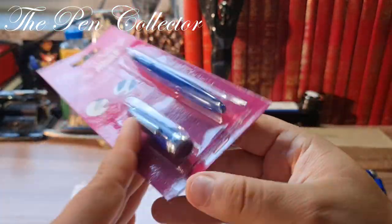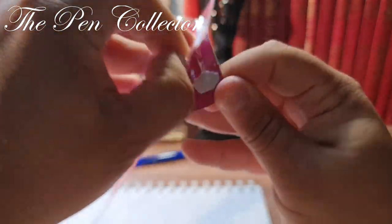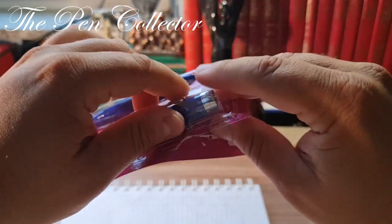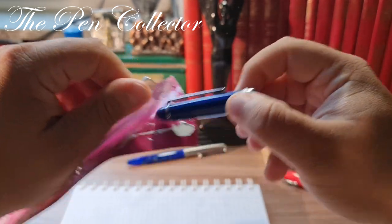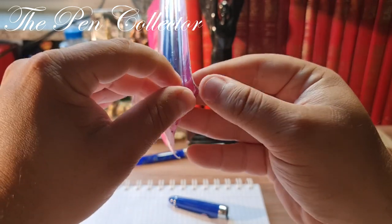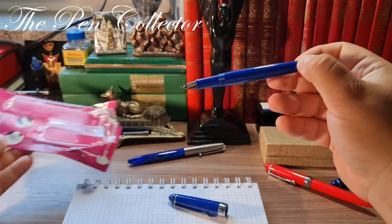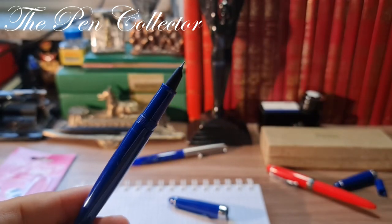Now I'm ready to open it. It is simply stapled and I will try to open it without ruining the original packaging too much. With the cap it is rather easy. Let me see how I can reach the body of the fountain pen. I don't want to ruin it because maybe I will give it as a gift to school children who need writing instruments. So this is the fountain pen.